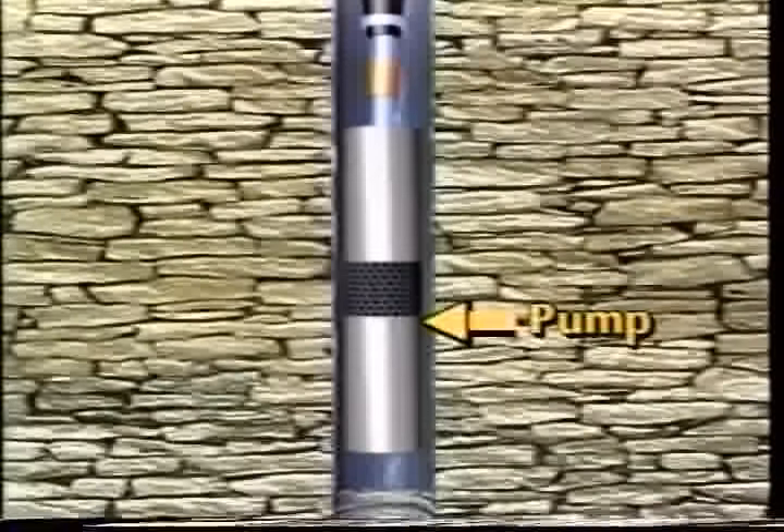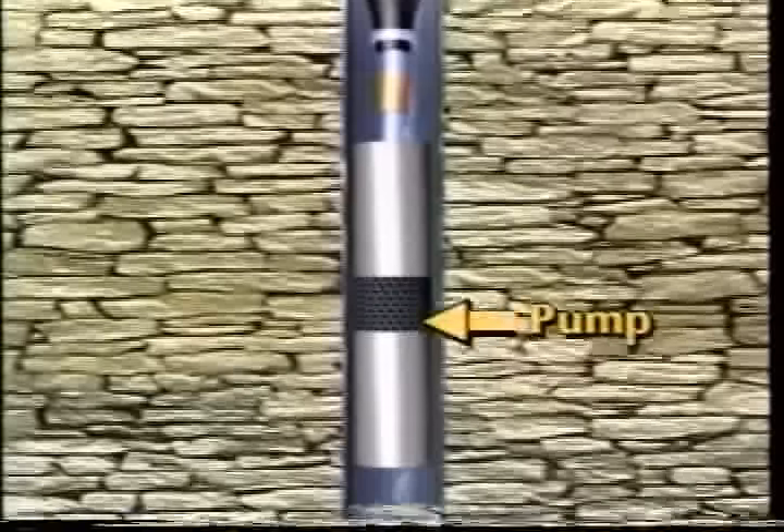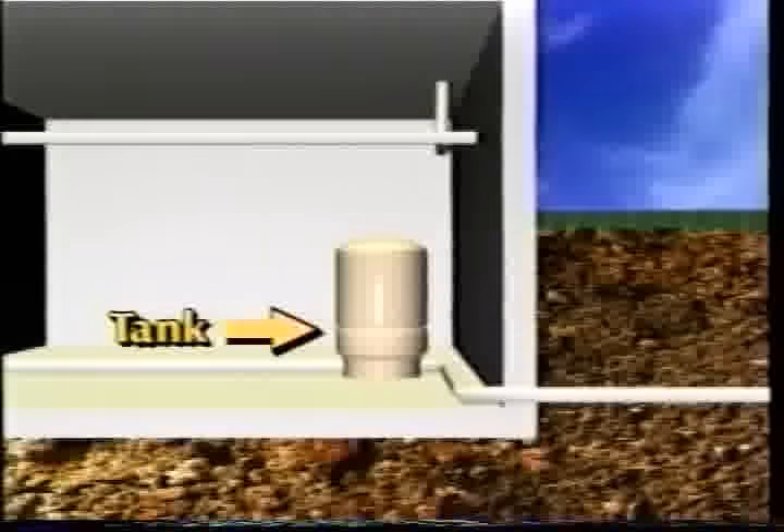A pump is needed to get water out of the well and into the home. Water from the aquifer is pumped from the well into a pressurized tank, which stores water for use when the pump is not running.